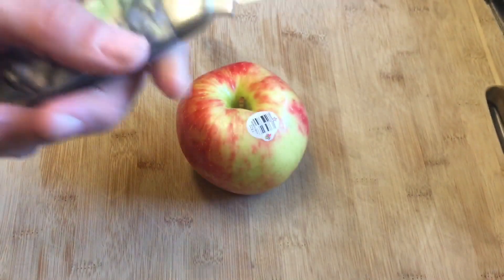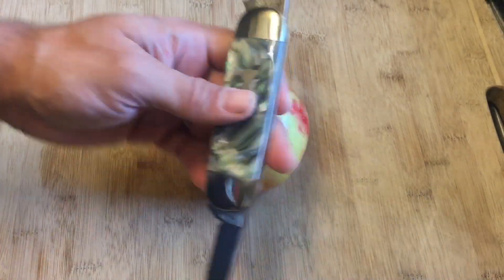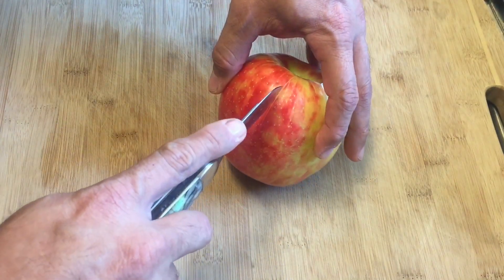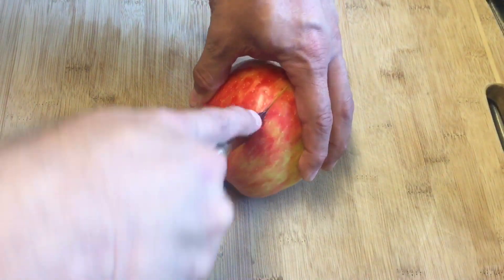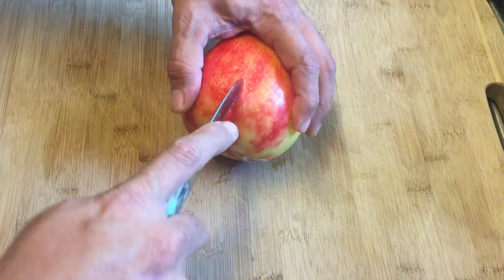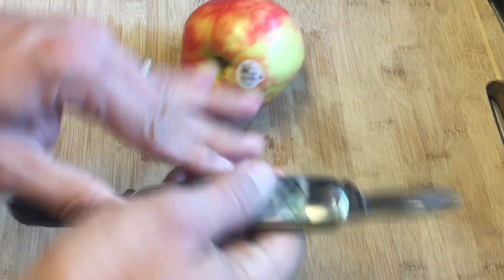It says 'John Primble Finest Steel.' I really like this knife very much, even in its current condition. I just want to let you guys know these things are out there — if you keep your eyes open and scan eBay every now and then, or search for 'unknown knife,' you'd be very fortunate to find one of these.